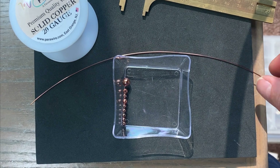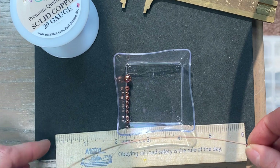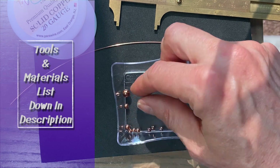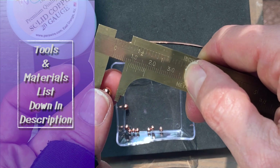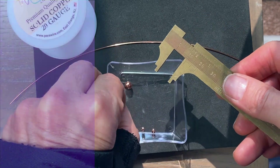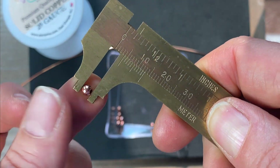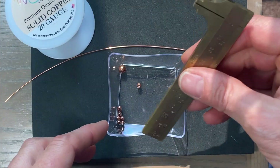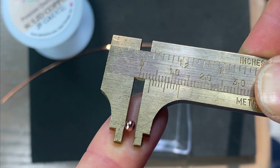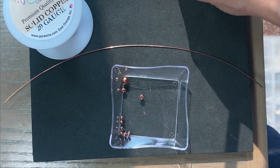I've got my wire and my beads ready — some 20 gauge round wire cut about nine inches, which should be plenty. I'm going to make three rows of beads. The middle row will have a six millimeter bead; mine are all copper but you can use whatever beads you'd like. I've got four four-millimeter beads and six three-millimeter beads lined up on this little mat to keep them in order.